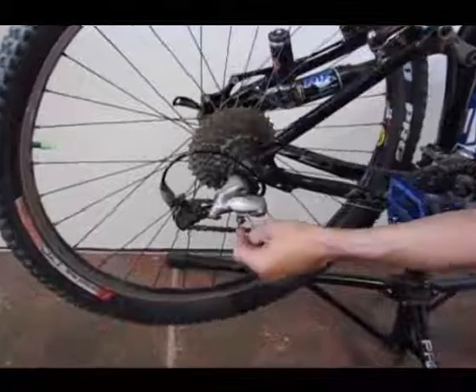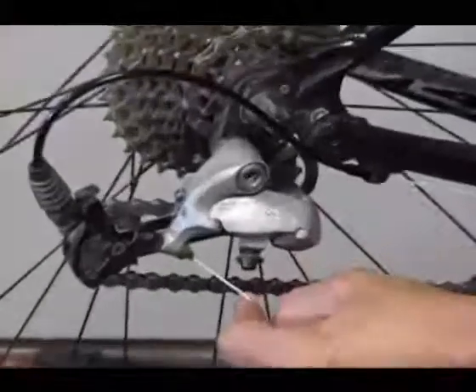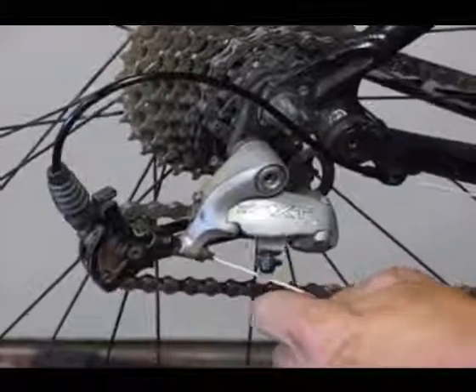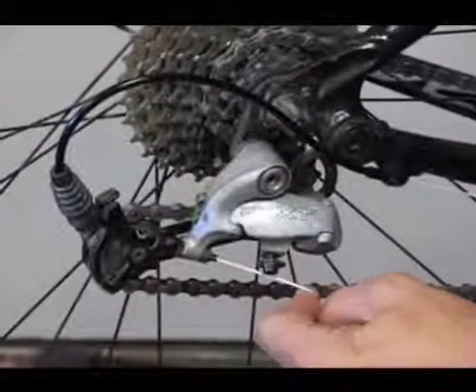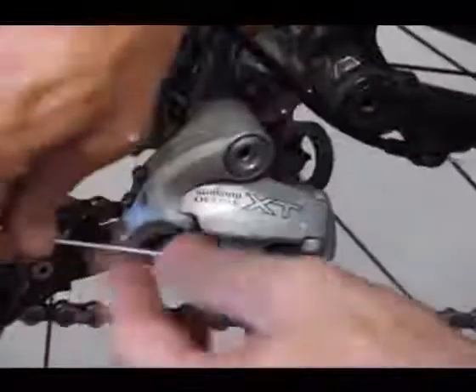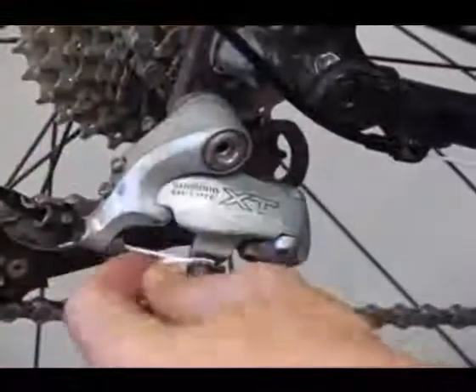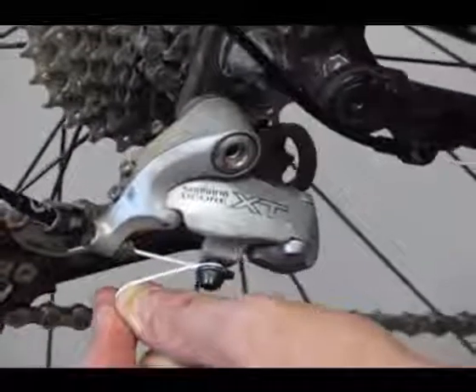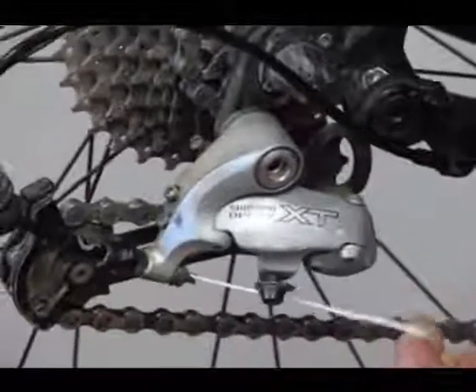I'm going to run my cord, and one of the things I want to do is shift it a couple of times to help seat the ferrules and make sure everything is seated. Then I'll loop it around and shift it again to put a little more load on it, and go ahead and back it off.